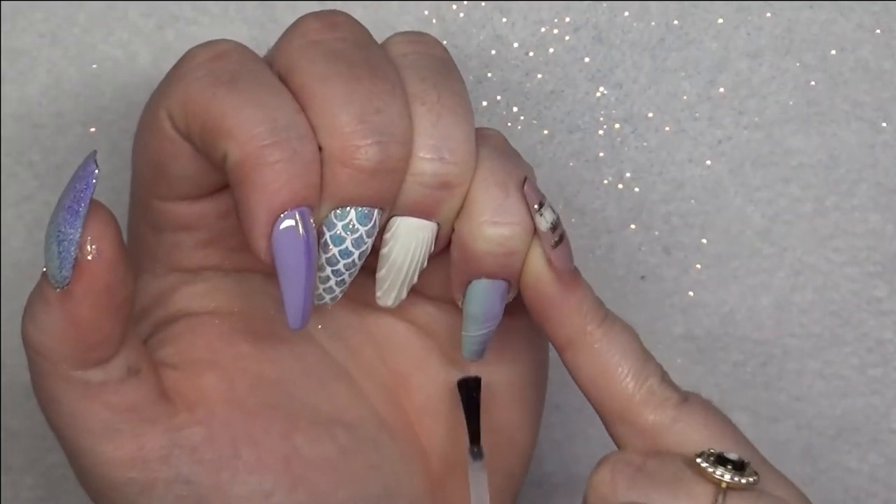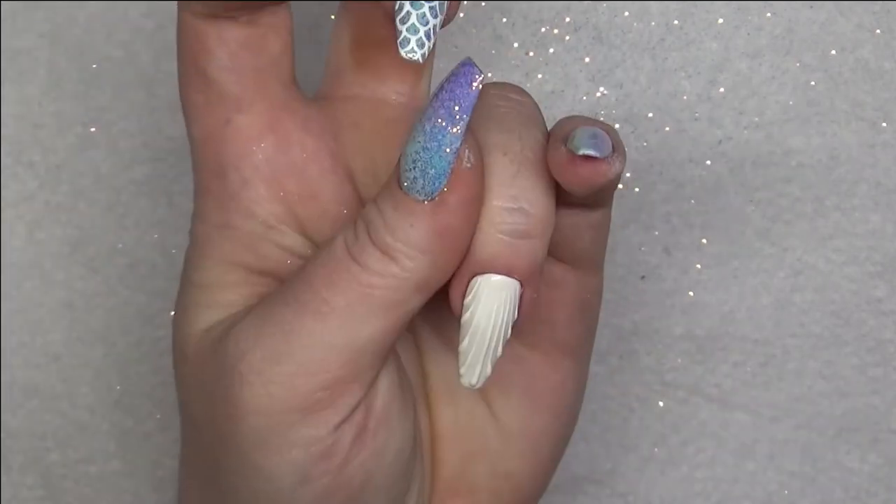I'm going to go over them all one last time with the UV Gel Top Coat just to seal everything in.